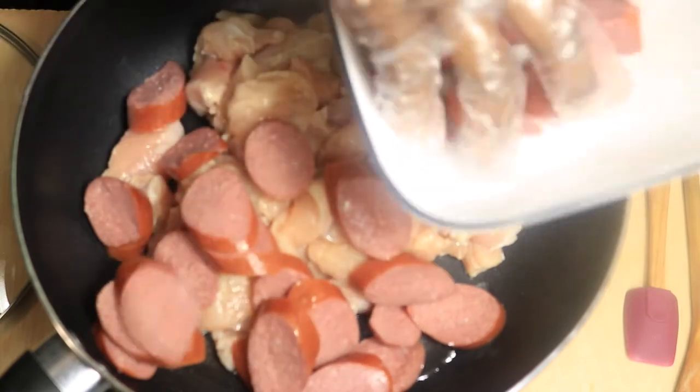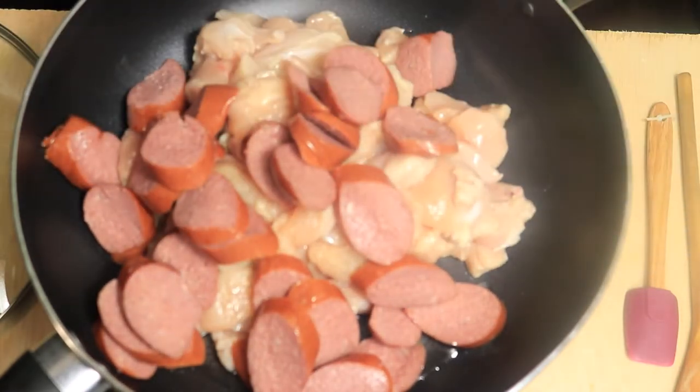If you haven't already, go watch my gumbo video and see how the gumbo and the jambalaya are prepared, and then you'll be able to see the similarities between both dishes.